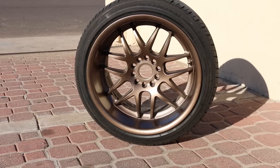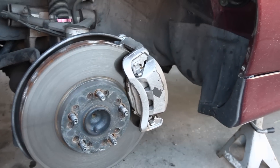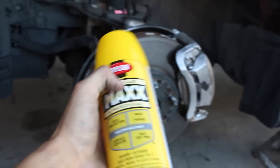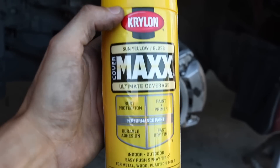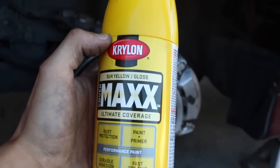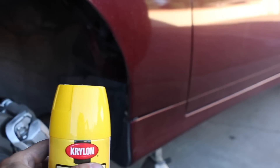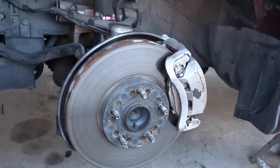While the front wheels dry up I went to the local parts store and picked up some Sun Yellow — Sun Yellow Gloss, that's what it's called. I'm gonna do the calipers yellow. Yellow calipers with burgundy-bronze rims — I think they should stand out pretty good.